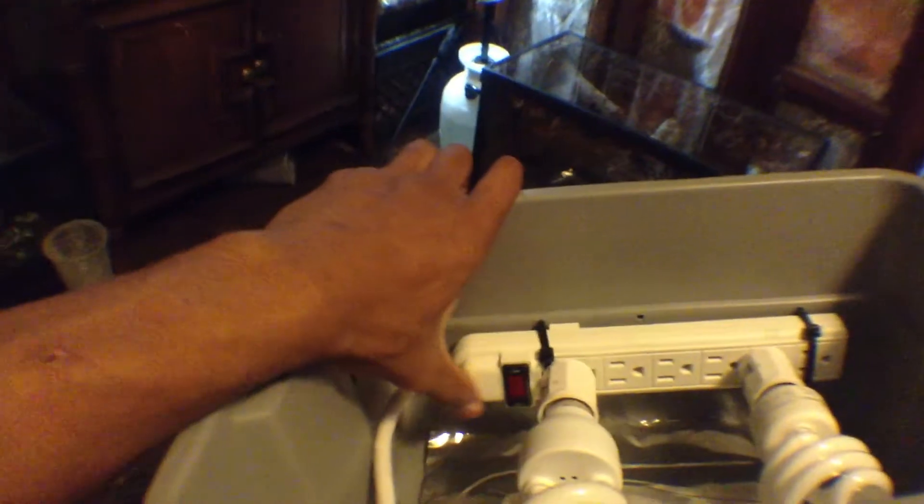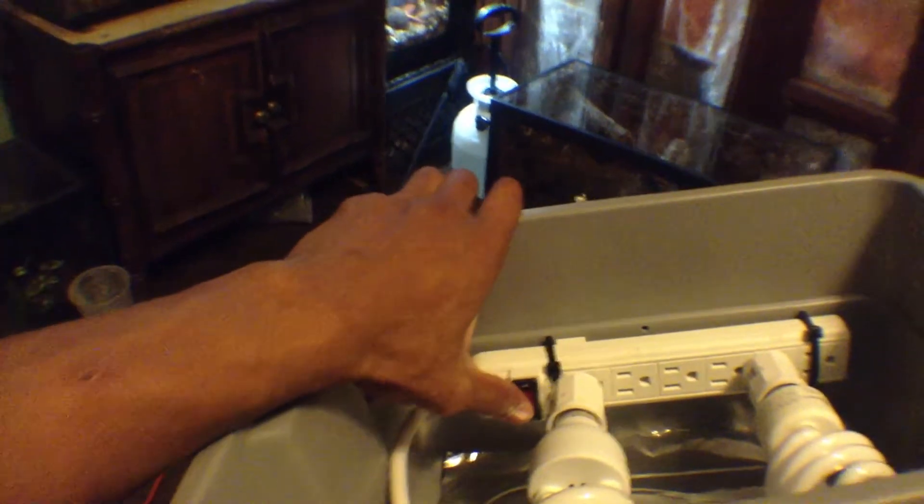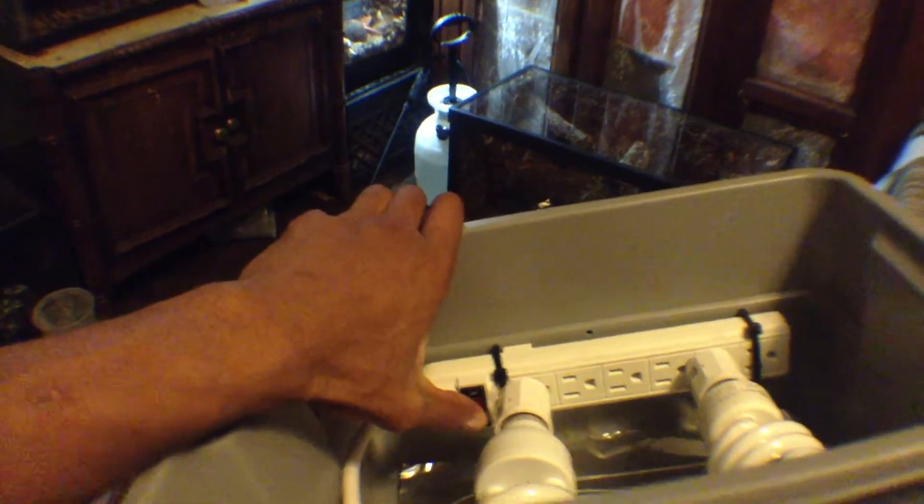I'm going to show you guys how it works. And it has a switch too, which is cool. Wish it was on the outside there. Nice.